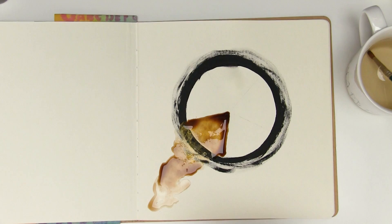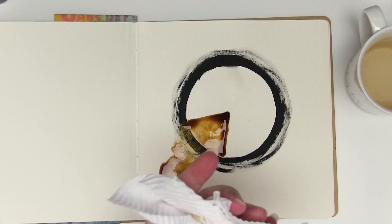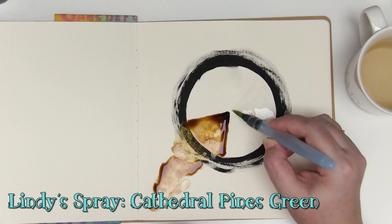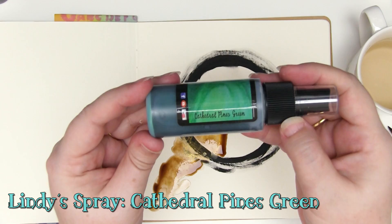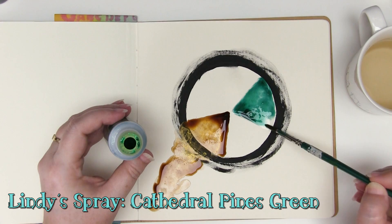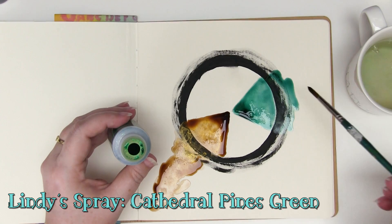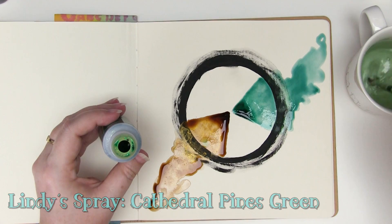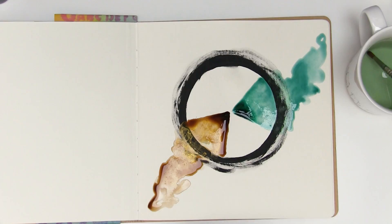Make sure you've cleaned off your brush really well between colors — you don't want any mixing if you can avoid it, because you're aiming to see what the colors look like individually. I'm painting the next wedge on the opposite side of my circle and this one I'm going to be coloring with Cathedral Pines Green. I'm going to dip my brush into the bottle and make that wedge as dark as can be to see how much shimmer and what depth of color I can get. Then I'll rinse off my brush and drag the color out into the surrounding area so you can see what it looks like mixed with water and allowing the color to bleed. Dry both of these off so colors stay true before moving on.